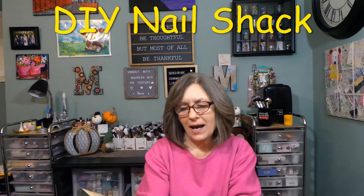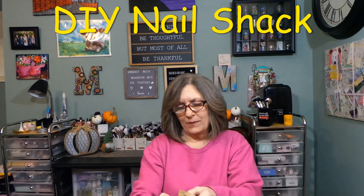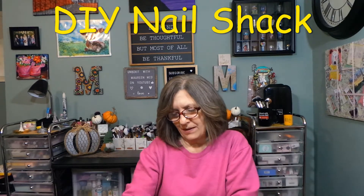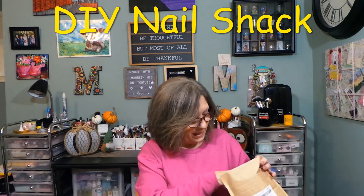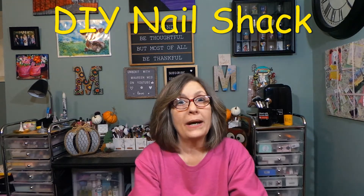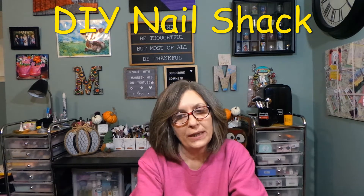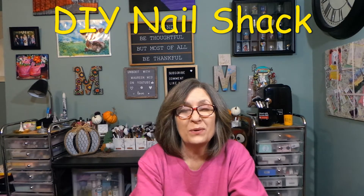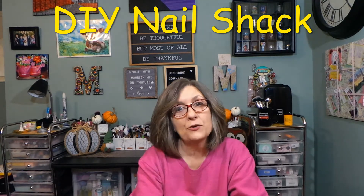Hi everyone, thank you so much for stopping in to see what I am up to. I have my DIY Nail Shack — I absolutely love getting this. So as I take everything out of this outer bag, Nail Shack is a monthly subscription where you will receive nail wraps, nail stickers — however you want to word that. They are on Crate Joy, which is a wonderful site where you can find everything from A to Z as a subscription.